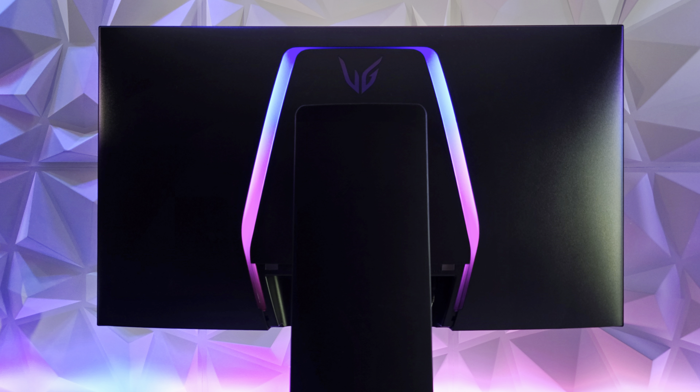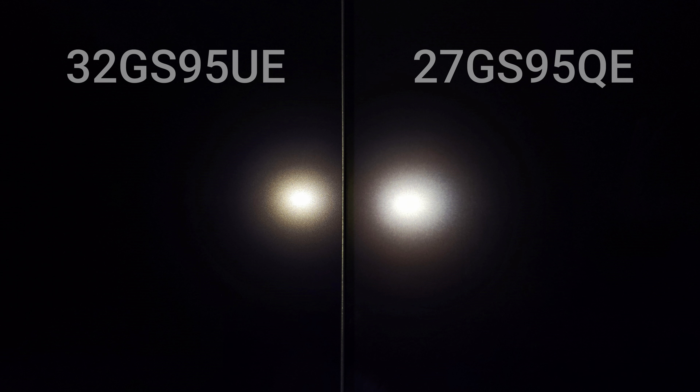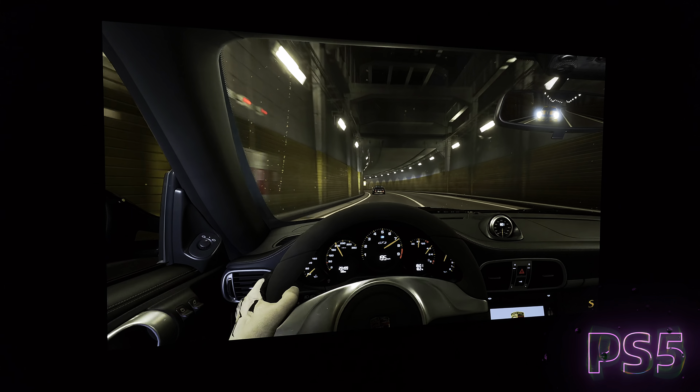LG's next generation gaming monitor is ready to be showcased. Introducing the LG 32GS95UE 4K dual mode gaming monitor. I'm going to talk about the new design language, whether there's a difference with the matte coating versus the GS and GR versions, a brightness test, a UFO test in both modes, and PC and console gaming from a POV and wide angle to showcase the versatility of this new OLED.